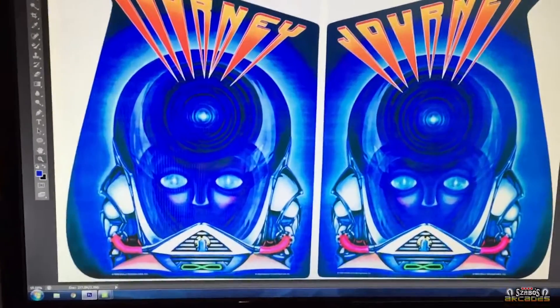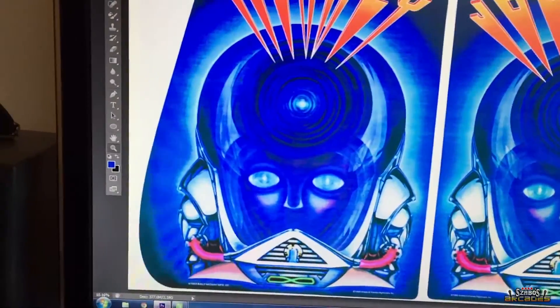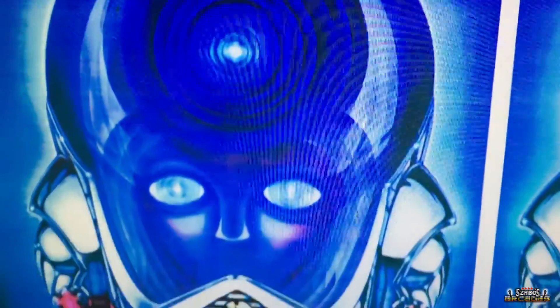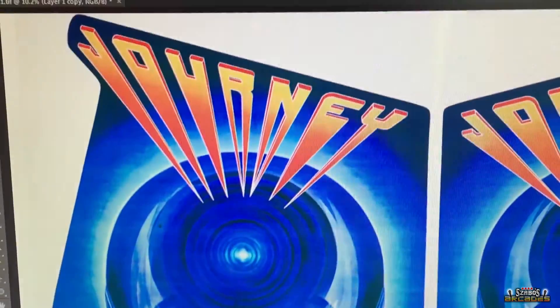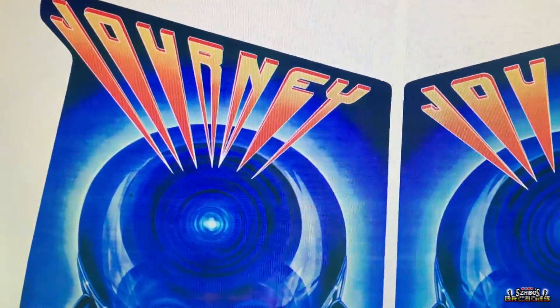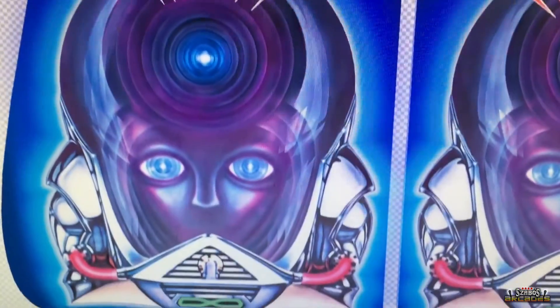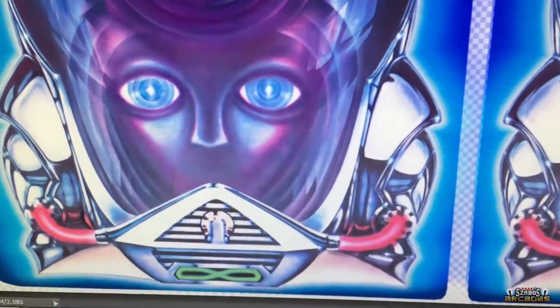All right guys, so this is the original scanned in — you can see the colors, everything looks a little overly saturated in blue. You can see the lines on the sides, it's just muddy looking and it's not very appealing. Here is my version now — you can see the difference in the colors, you now have purple.